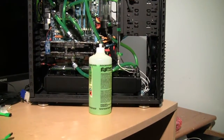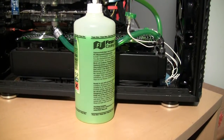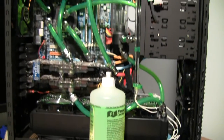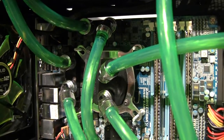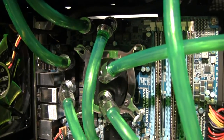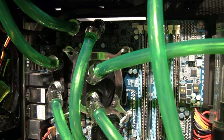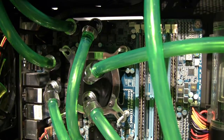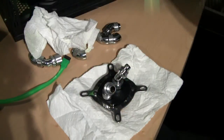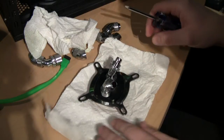As you can see, I've already drained the liquid from the system — it's a little bit less than one liter because some is still trapped inside the computer. Here is my Supreme block, which I already unscrewed but haven't disconnected the tubing yet. I'll make the full disconnection, unscrew the block, disassemble it, and we'll see together what's inside. Okay, the block is now disconnected from the computer.